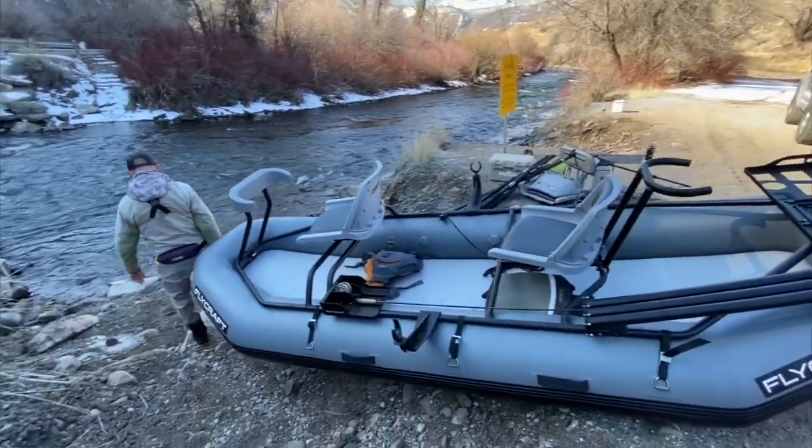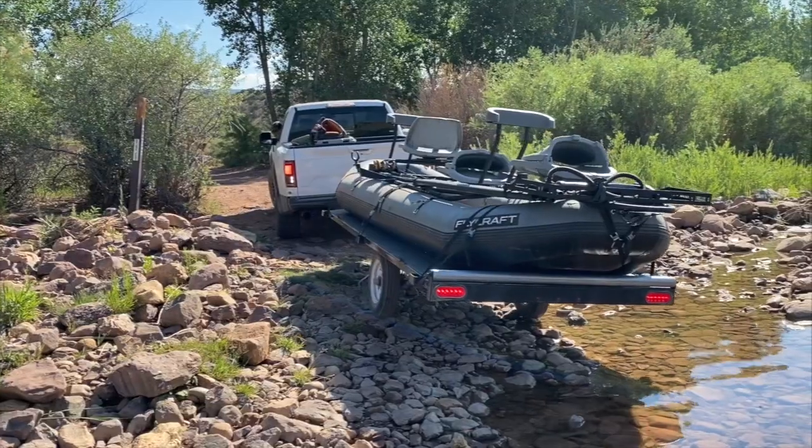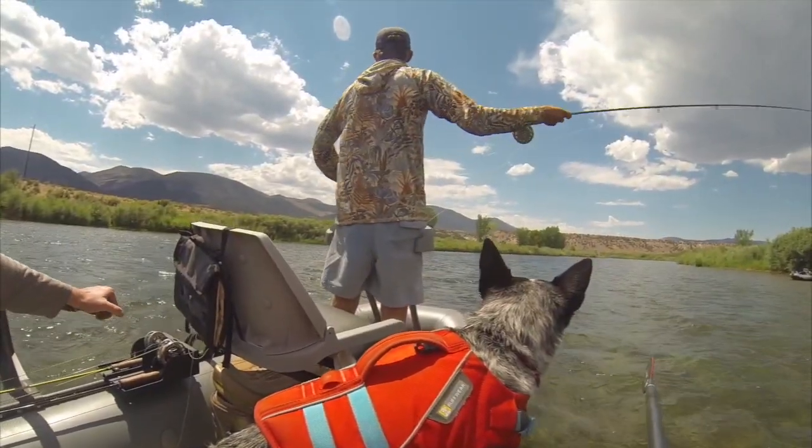Transportation with this boat couldn't be easier — with the ability to put it on the roof of your car, back of your truck, throw it on a trailer, or break it down and put it in your car.